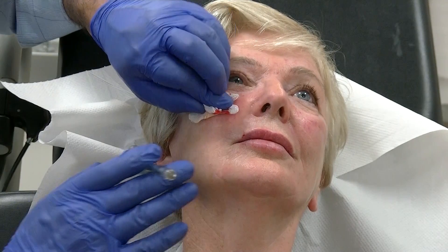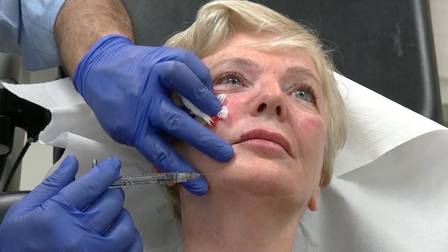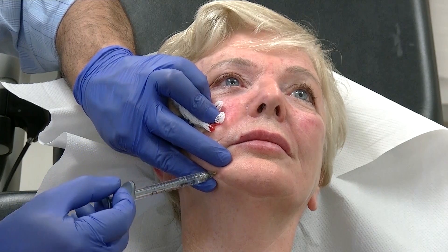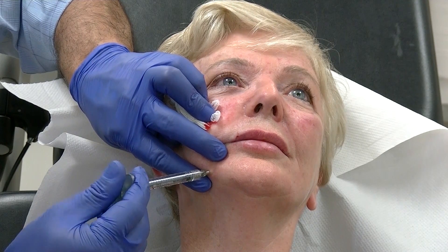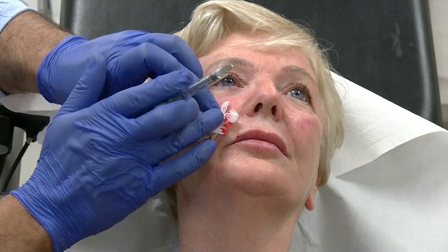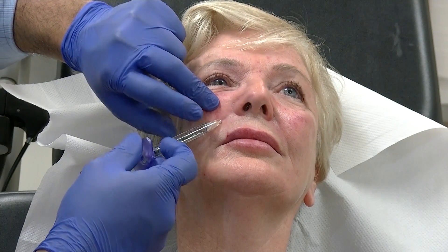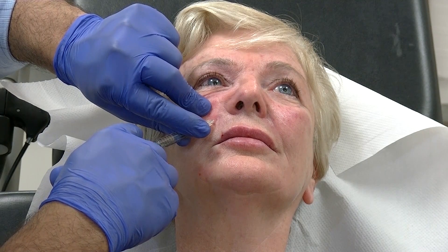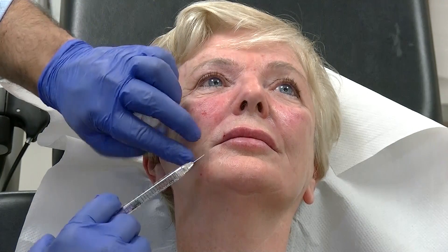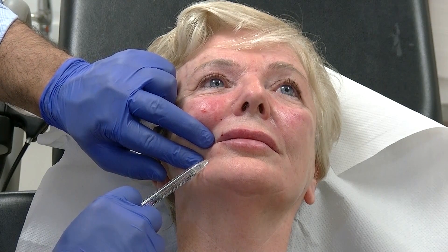So that's our cheeks done. We're going to give a little lift here — reach out to scratch and aspirate. We've done points 1, 2, and 3. At the beginning of the very end line, sharp scratch, aspirate, and inject another 0.25. Again at the beginning of the very end line, sharp scratch, aspirate, and inject another 0.25.